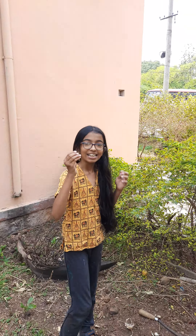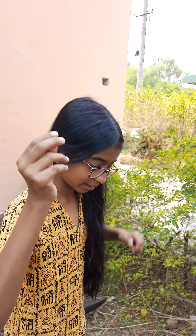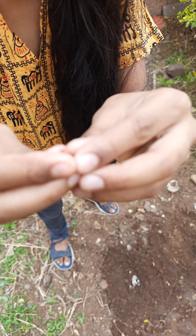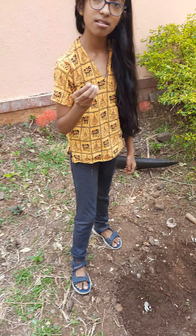What are you doing? I am doing a seed for you. Let's start. Where are the seeds? The seeds are sharp. Here is a plant.